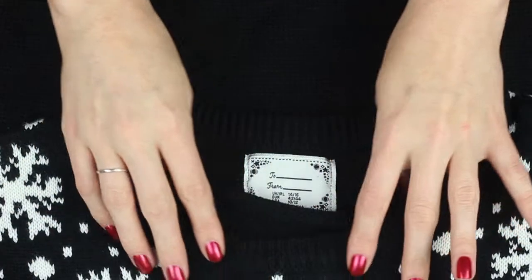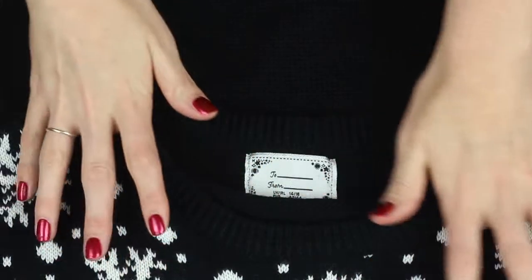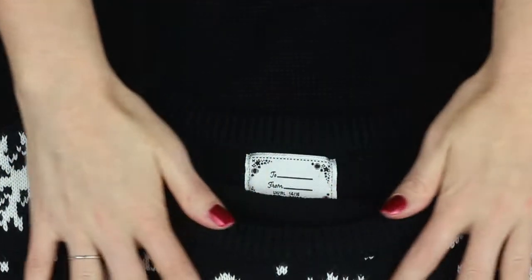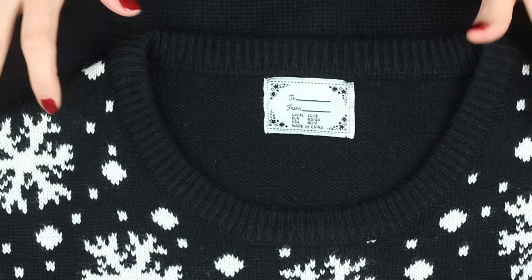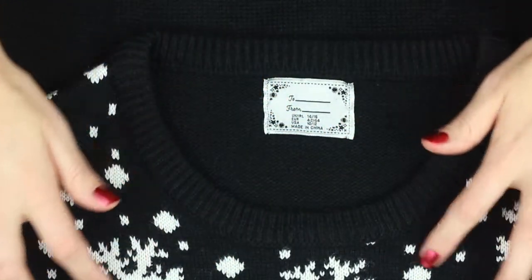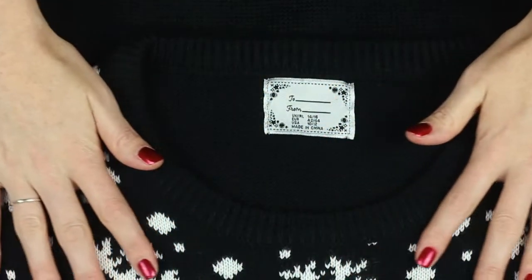And here are all these snowflakes — one, two, three, four, five, six, seven big snowflakes at the top, and some less detailed snowflakes. So it's snowing on the scene that is on the front of the jumper.